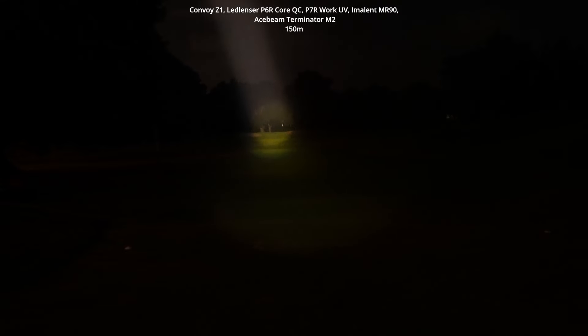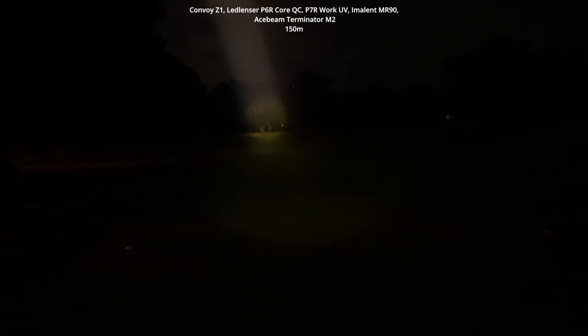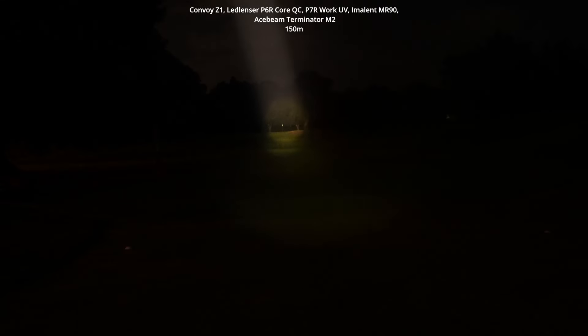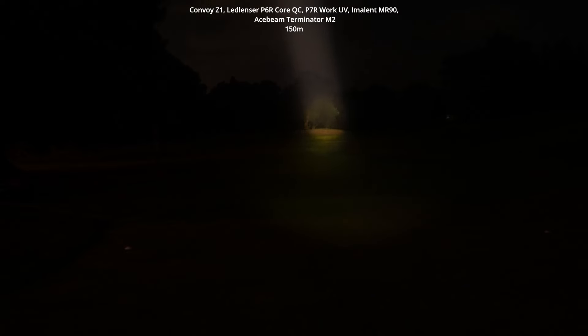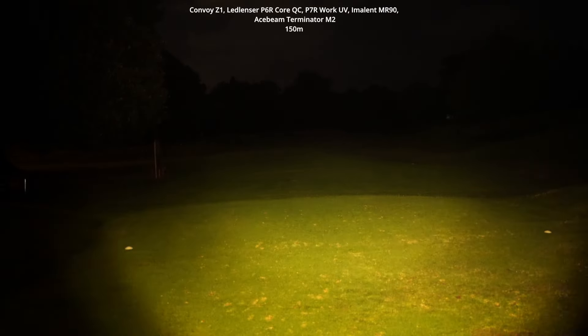Zoomed all the way in — it's incredible how far this thing throws. Even though I have lights that throw further, it looks so dramatic because there's basically no spill. It's like a pinpoint search beam where you can see everything within the beam perimeter and everything else is dark. It's a very dramatic look — super fun. This is a really fun flashlight if you're looking for a lightsaber-style torch.